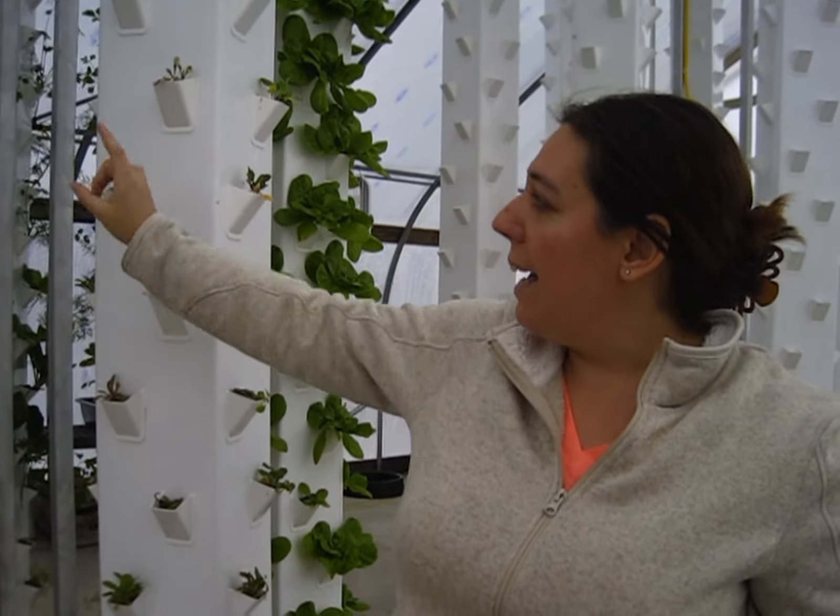This is run on a timing system as well. It's running 15 minutes on, 15 minutes off. That gives the roots a chance to air out, and it actually accelerates the growth of the plant.